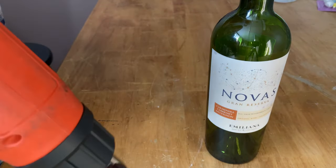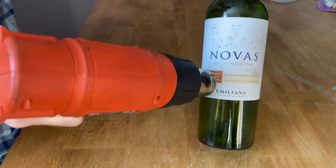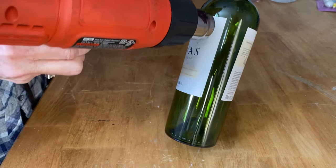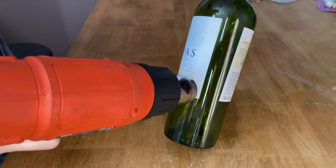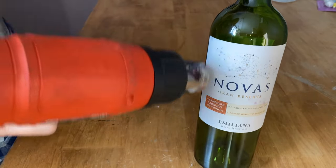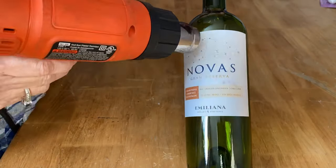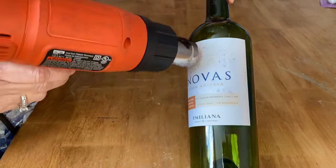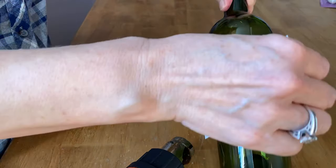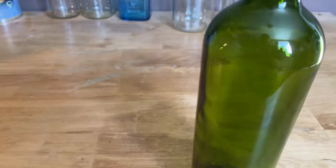Here's another easy method: if you don't want to soak your wine bottles and you have a heat gun, this technique works perfectly. I've tried my hair dryer but it doesn't get hot enough to remove labels. My husband's heat gun works great — just go up and down over the label for about a minute to loosen all the glue and it should peel right off. And there you have it — the labels peeled right off with no glue residue. Worked perfectly.